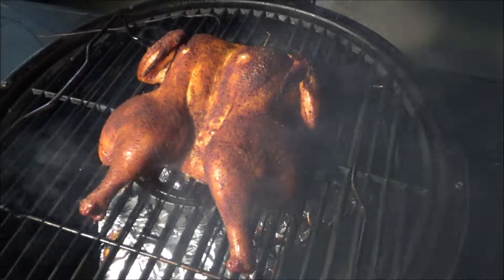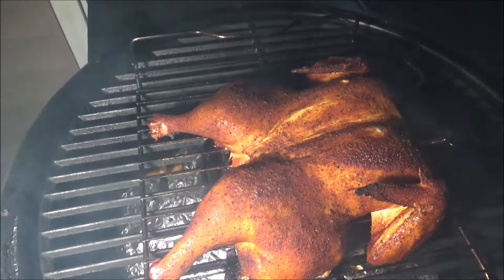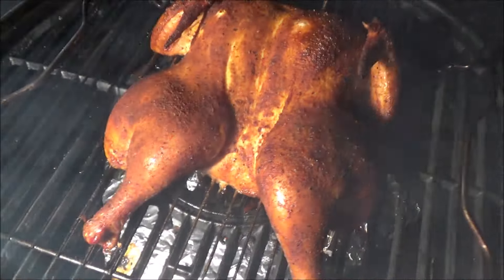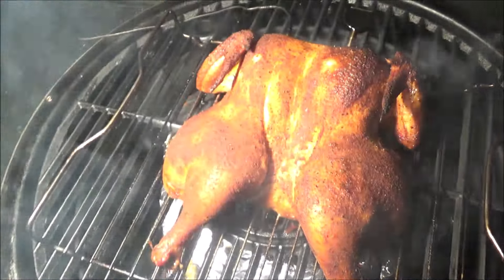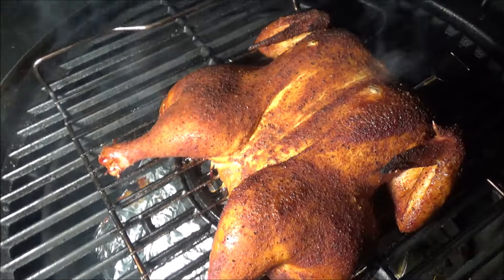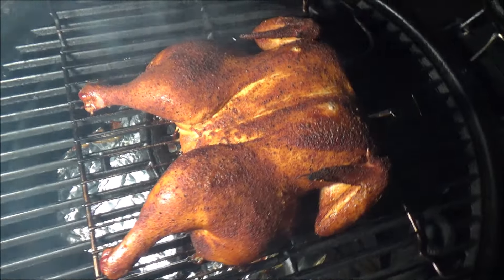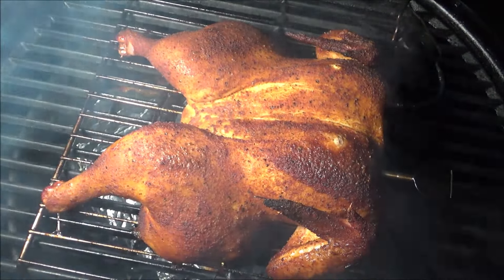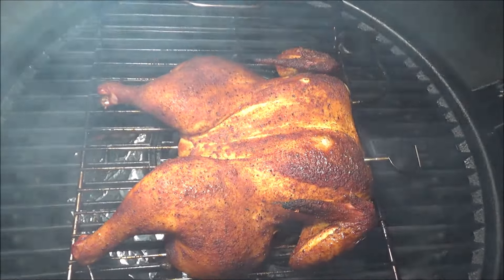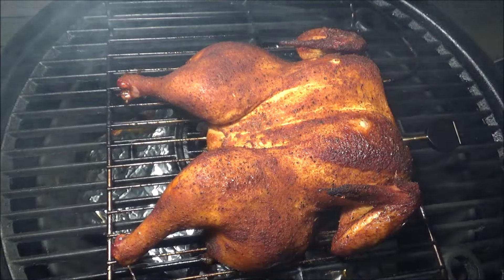Let me show you guys — I'm sorry, it's so dark out here. I've got an external light to shine around so you can take a look at this beautiful chicken. Look how easy that was — I didn't do anything special. Spatchcocked it, seasoned it, sprayed some olive oil on it. Look at this — smoked chicken for dinner. We'll let it go a few more minutes so it gets up to temperature. We only probably have 10 to 15 more minutes on this beautiful smoked chicken.